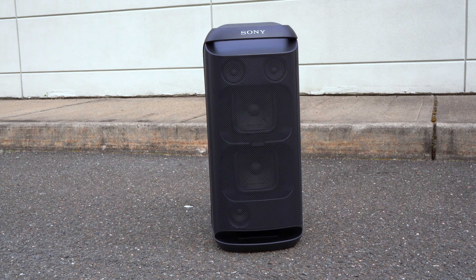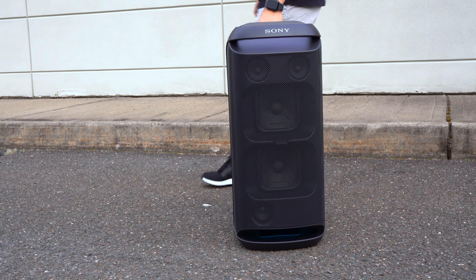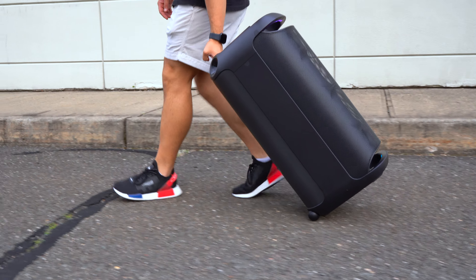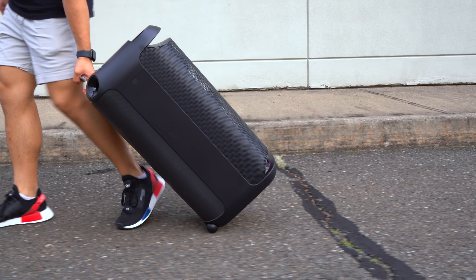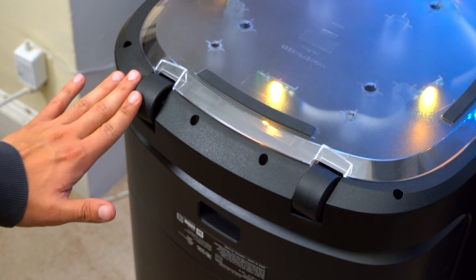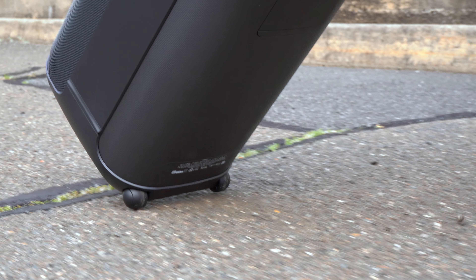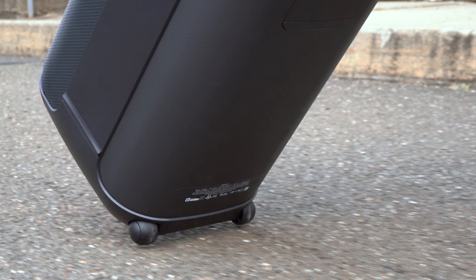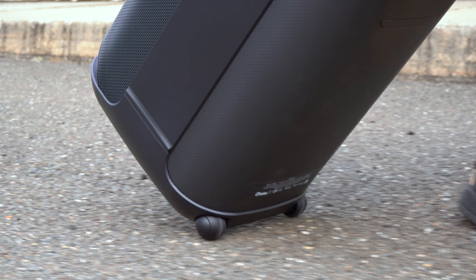To make life a little easier, both the newer XV900 and XV800 have built-in wheels so you can roll them around. The problem is these wheels are very small. With the XV900, the wheels are only meant for smooth surfaces, whereas with the XV800 the wheels are a little larger but you're better off carrying this speaker on rougher surfaces.